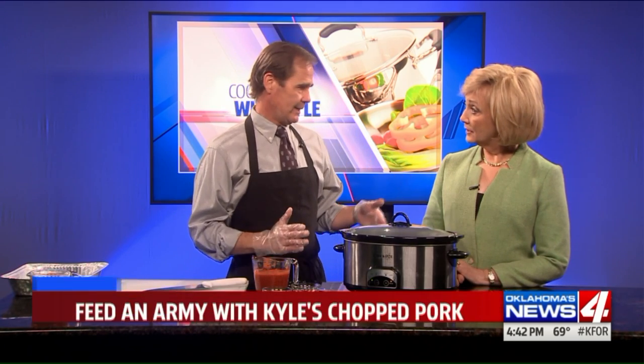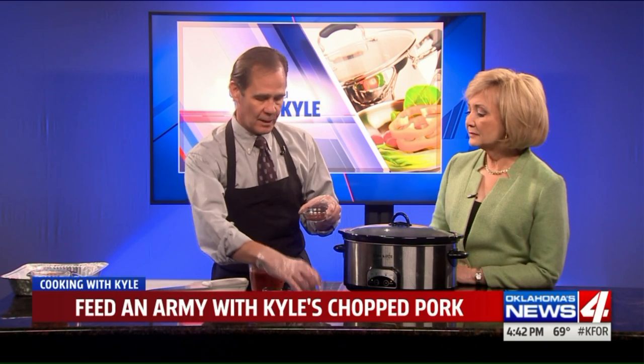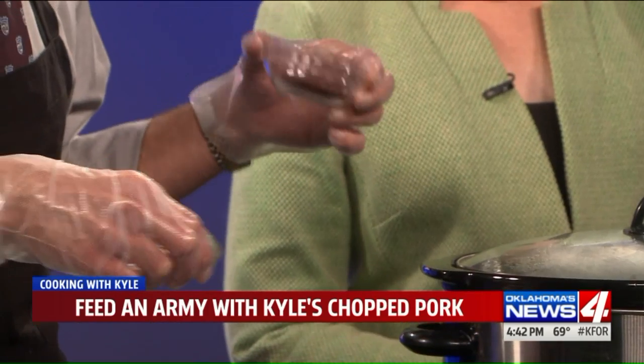We're actually ready to pull ours out. What we have done is taken a pork loin — not a tenderloin, but just a regular loin, which is a little bit bigger. We took some crushed tomatoes to put in the bottom of the crock pot, poured some over it after we coated it with salt, pepper, a decent amount of garlic powder, and some chili powder or chili seasoning. It smells good.